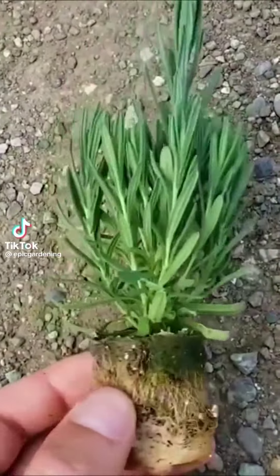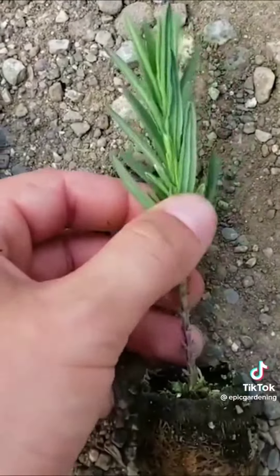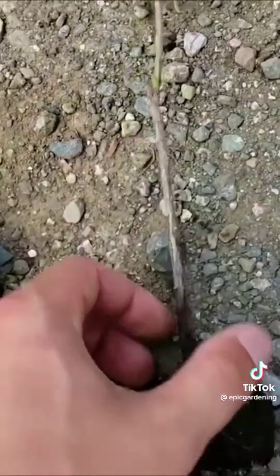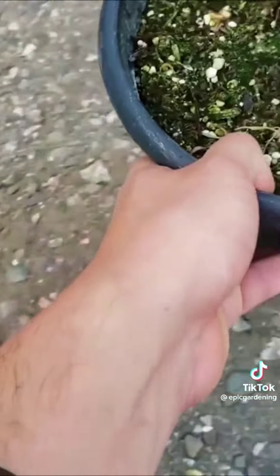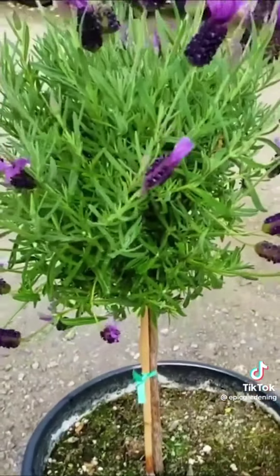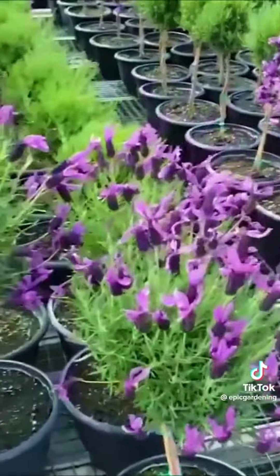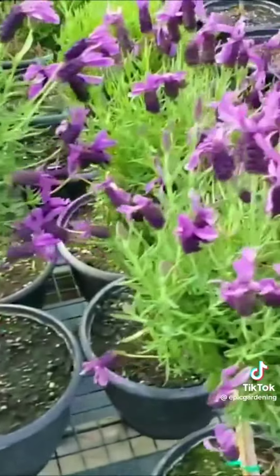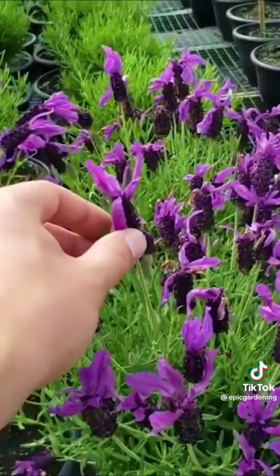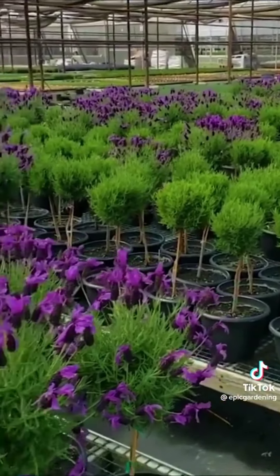We have a standard Spanish lavender right here. As you take the side shoots off and just leave the top growth, if you keep snipping it off and let that process continue — look at the final product: the lavender tree, which looks absolutely amazing. You can see hundreds of them right here — a beautiful pollinator plant, probably making its way to a big box store or local nursery. A really cool way to prune and train lavender.